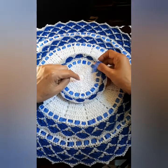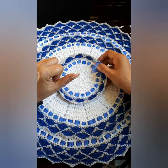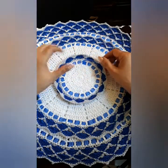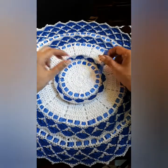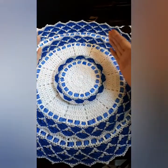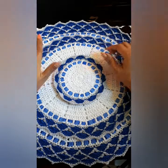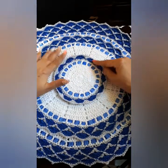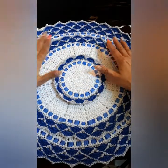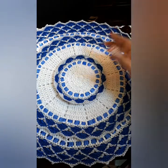I'll leave the link to the first part in the description box. My Instagram is also there — you can follow me and write to me through messages there as well. We are going to get started — very simple, very economic, and very fast to create. With the centerpiece pattern, you can even make a tablecloth — it would look gorgeous. And of course, you can use whatever colors you'd like.